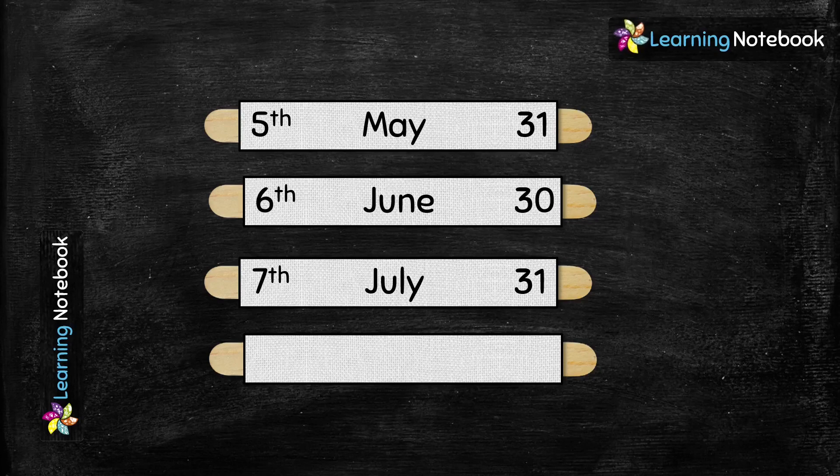Next, make the strip for the month of August, which is the eighth month of the year — remember August also has 31 days. So students, as you can see, with the help of this one working model we are learning the names of the 12 months, their sequence in terms of ordinal numbers, and the number of days in each month. Now let's continue.